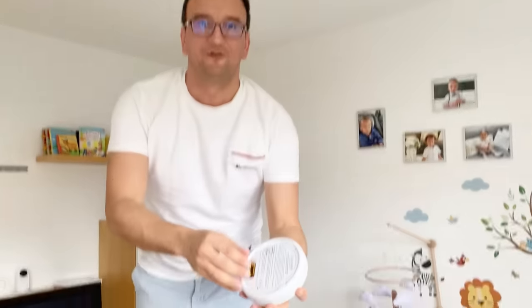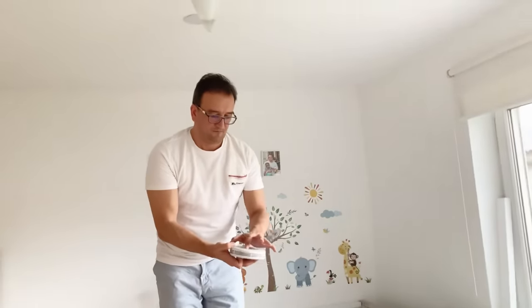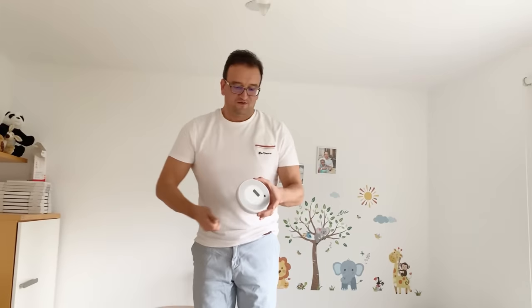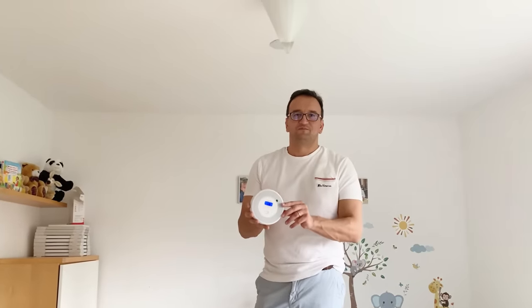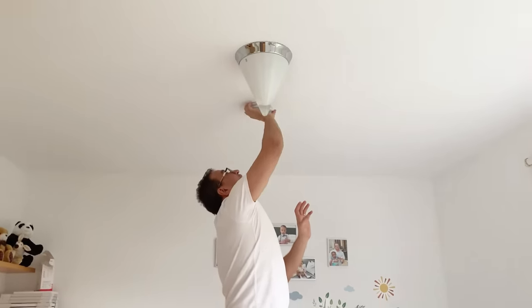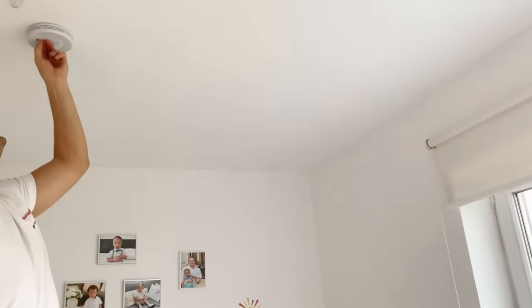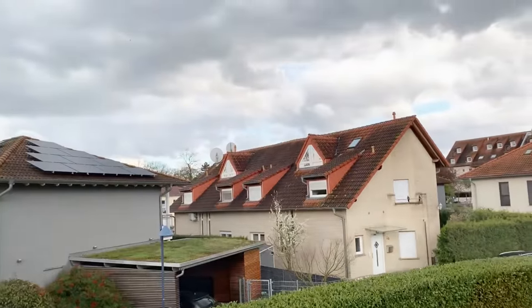Testing the alarm in the kids' room — it works! It's now on the ceiling. There's just a protective sticker to remove — it's beautiful. So this one is up and installed on the second floor.